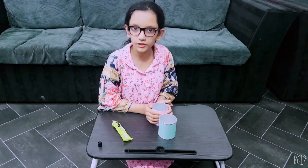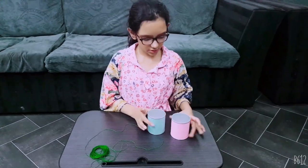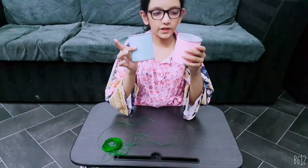The cans are ready. You can see the cans are covered with paper.